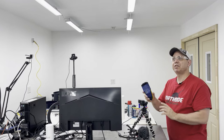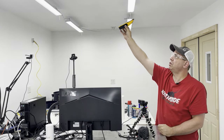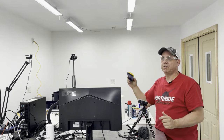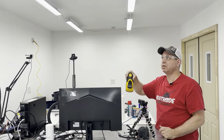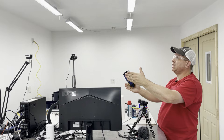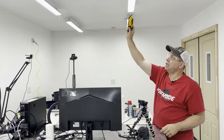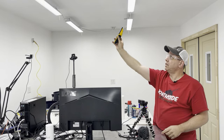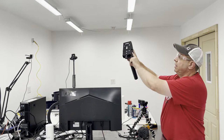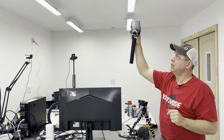The first thing I need to do is use the stud finder to find the joists up here. I know the joists are running this way because we just built this structure — there's a video linked in the description below. I know where I want the TV, right here at the end of these lights. I'll use the stud finder to find the studs, then use the ceiling bracket as a template to mark where to drill the holes.